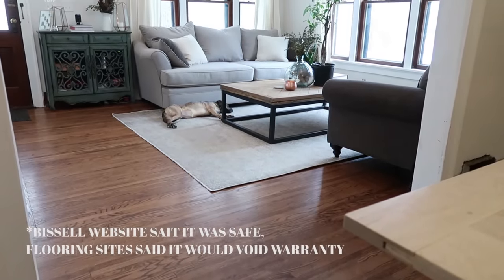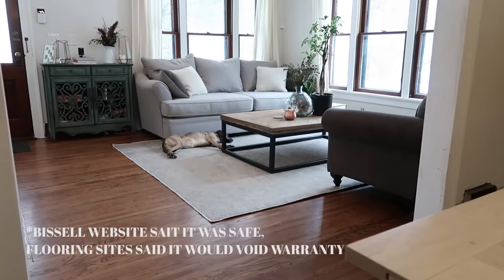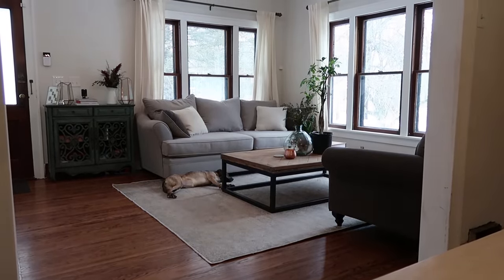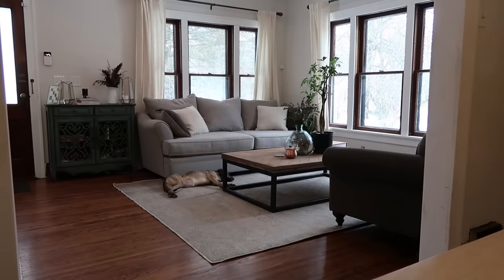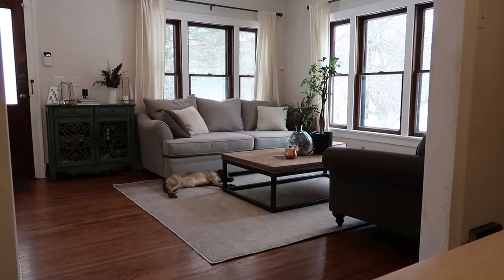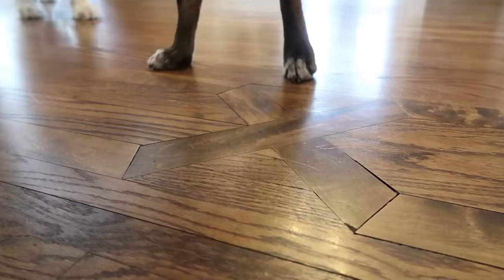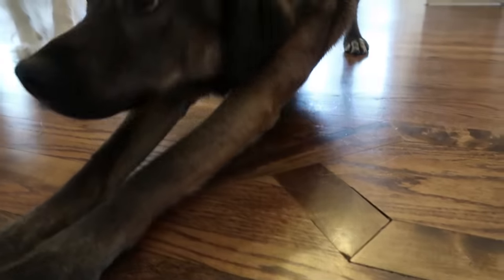Basically, the argument is because the mop uses steam instead of water, the steam tends to seep through the cracks in the hardwood floors more than regular water, and that it can cause damage, buckling, and warping over time. Here is kind of an example of some of those cracks, especially in hardwood floors that have been around for a hundred years — they're not going to be perfectly sealed.